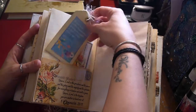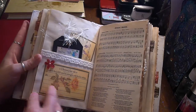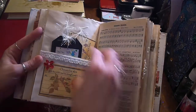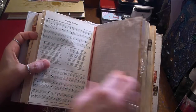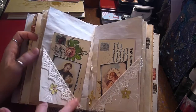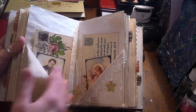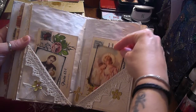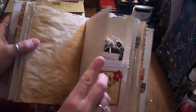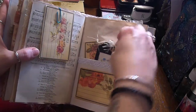I'll put links at the bottom for where the images came from. This is the centre of the second signature and there's a little cross, and both of these pictures lift up — really pretty images. Another paper clip with another journaling card and a pocket.